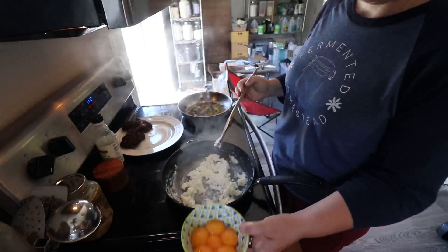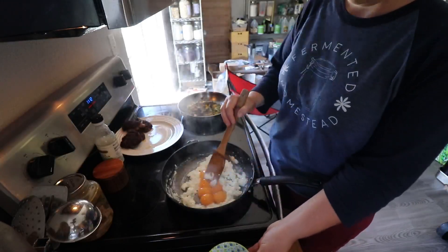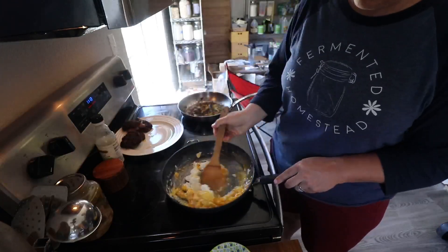There we go. Then you just add the yolks to it. I don't cook the yolks much for myself at all, but my husband likes them a little bit more cooked — it's just kind of a little saucy.